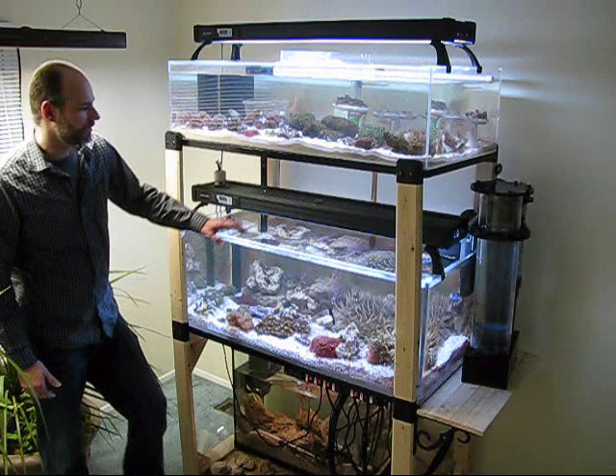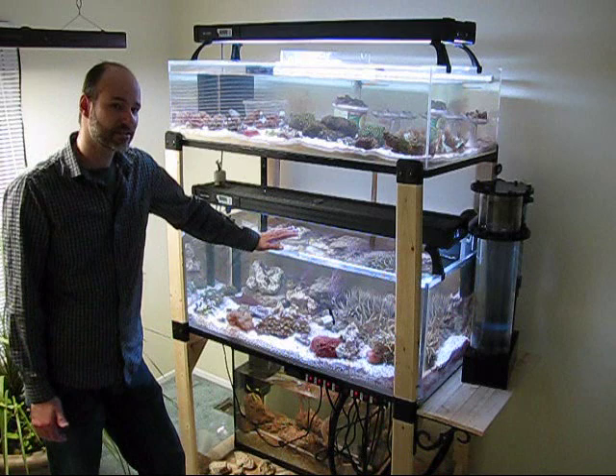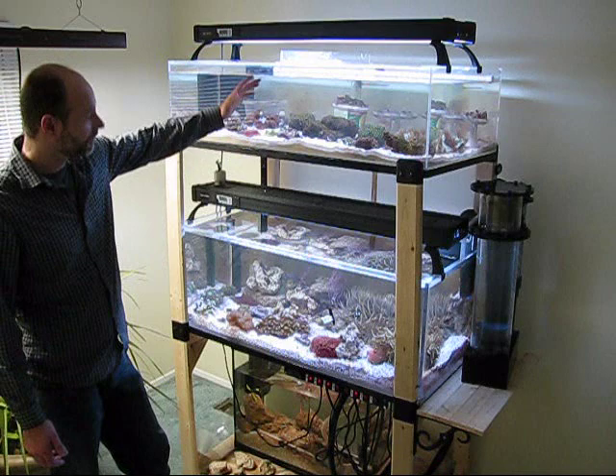Hi, my name's Joe and you're watching the Aquatic Castle channel. If you've been following my blog for any length of time, you know that I've been working on a two-tier reef system for some time. You've seen some pictures, some close-ups within this system, but this is the first time I've actually unveiled the system as a whole. I'm just going to go over a few of the major points of how this system was put together.